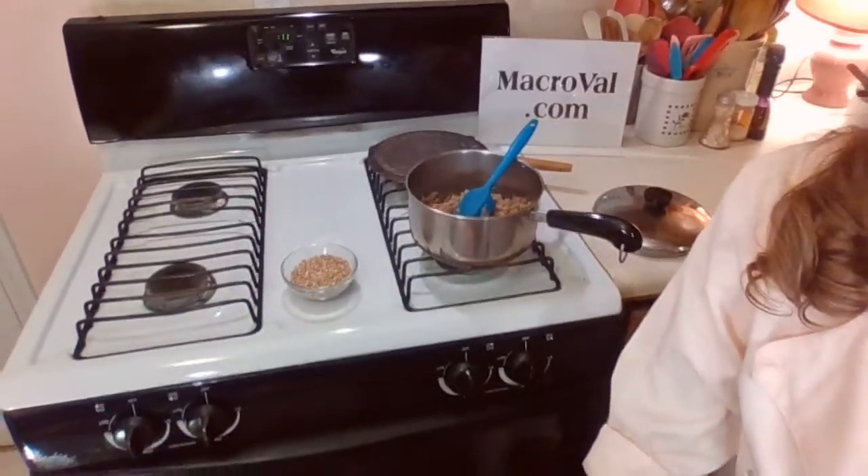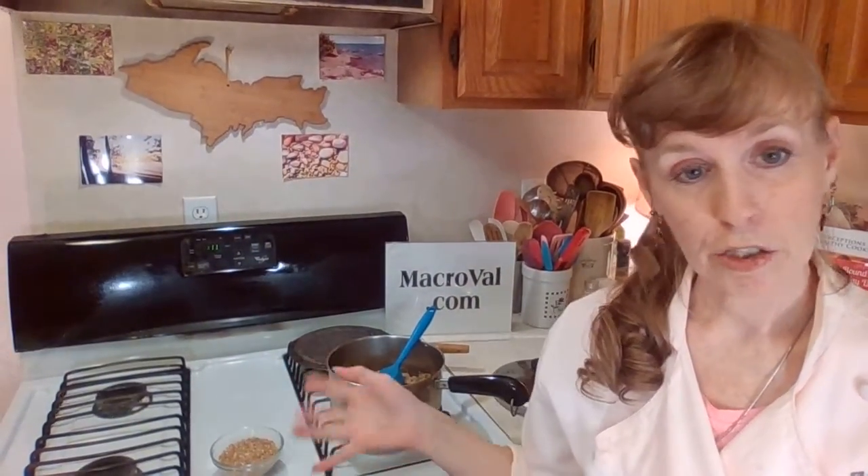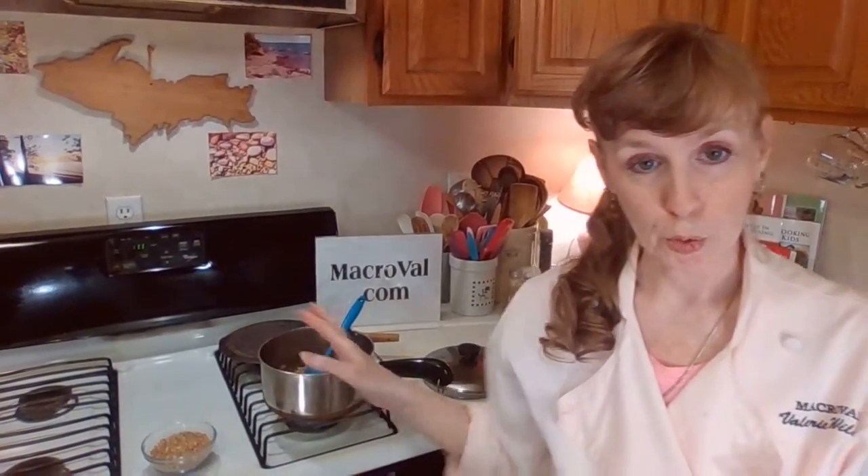How are you going to serve the kasha? You could serve it just like it is with a side dish of vegetables. You could add vegetables to it — cauliflower, sweet potatoes taste really good with kasha. You could turn it into a casserole: add some flavoring, some vegetables, and bake it in the oven — it's even more warming that way. Very delicious. I have many recipes featuring kasha, so make sure you check those out in my cookbooks.